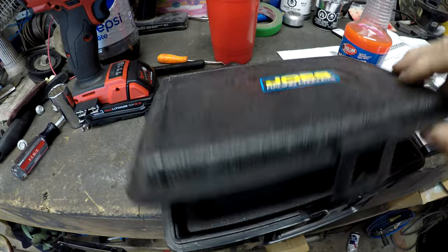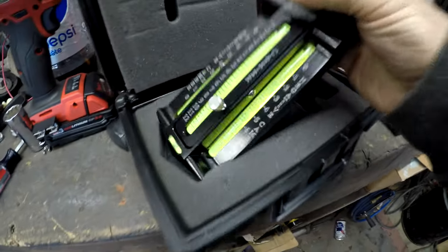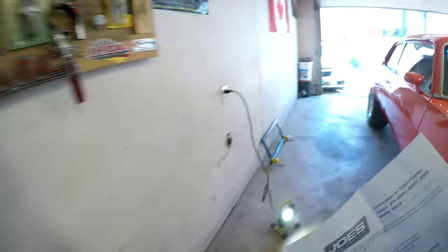So what we're gonna do is take this caster/camber tool and take the instructions over to the car.